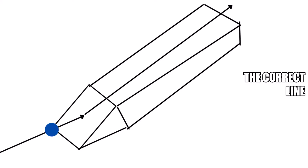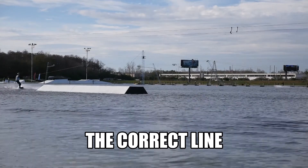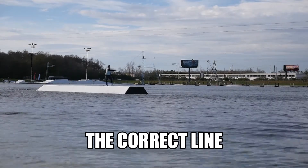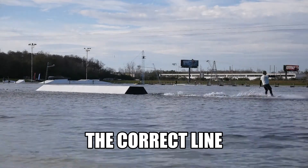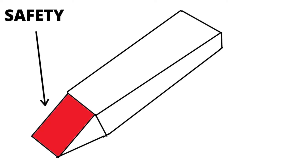Getting the correct line may take some practice, but it won't be difficult to find by adjusting your edge harder or lighter as necessary based on your previous hits. It's easier to get the correct line by aiming for the bottom left corner of the entrance ramp, also known as safety.